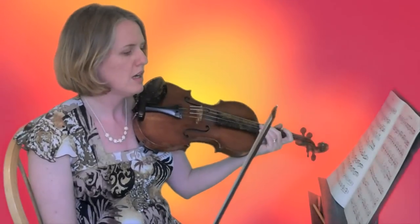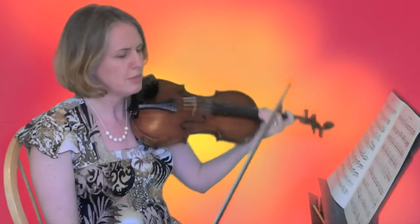In orchestra, sometimes the page turns are just in the wrong place, and they're very, very difficult to do. If you're sitting on the inside, you're in charge of turning the pages. So let me demonstrate one place where this is really difficult. I'm going to play some Dvorak for you.